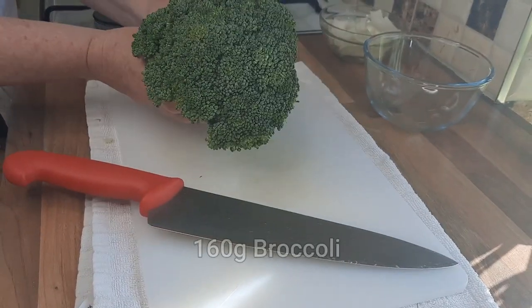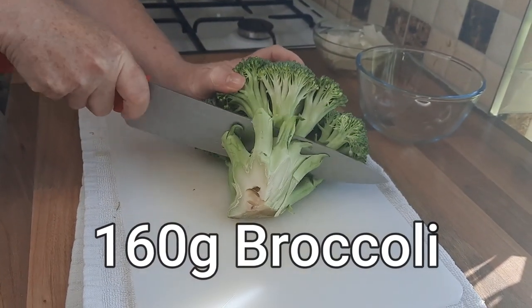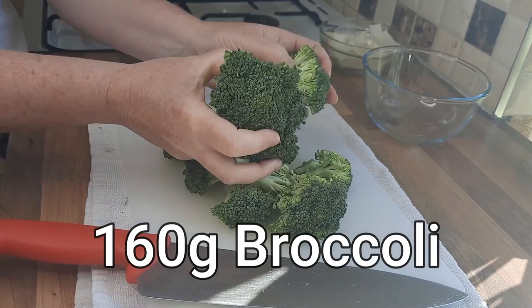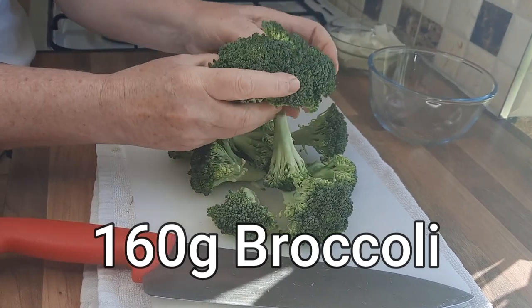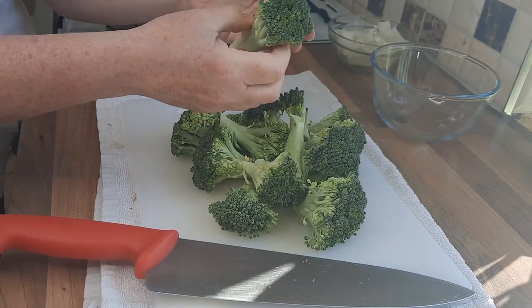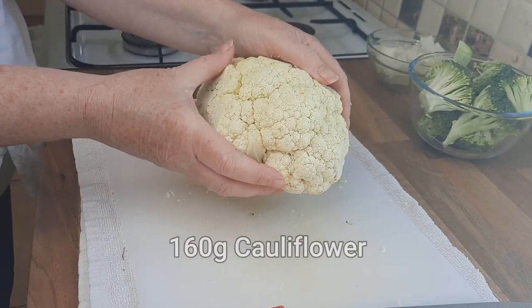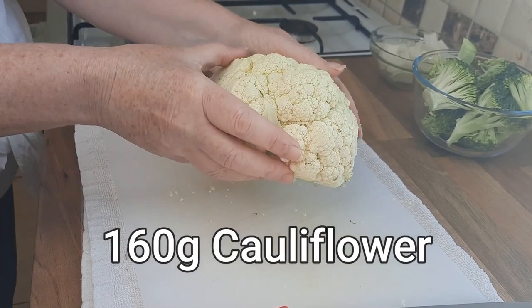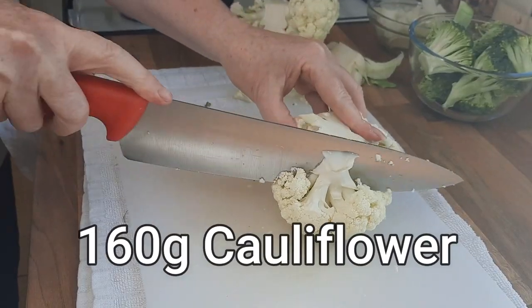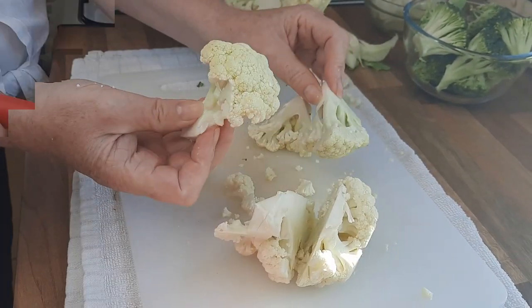So I've got a nice homegrown broccoli here that a friend gave me. She grew it in her garden, so thank you. I'm just going to break this up — you want nice chunky bits. Just pull it apart, you don't even have to cut it. And again, I've got this lovely cauliflower that a friend grew in the garden, so I'm going to use some of this. We'll just break this into really sizeable chunks, that kind of size.